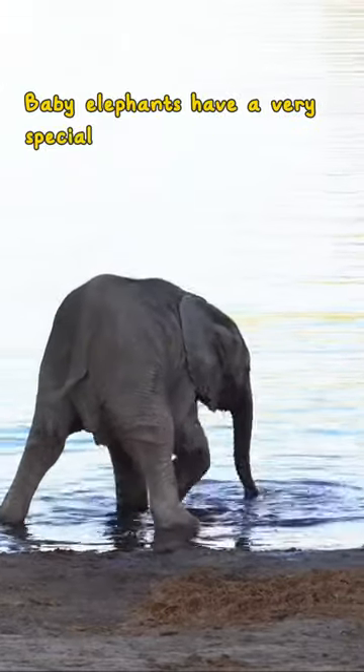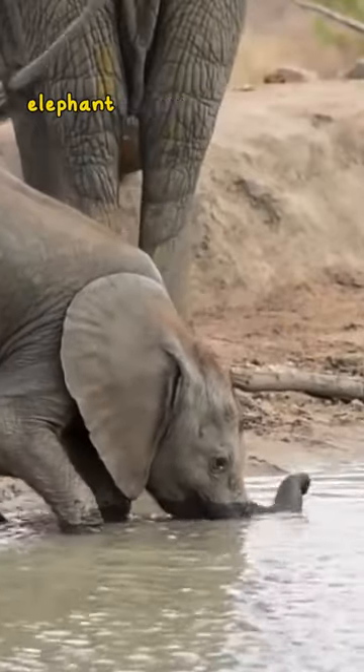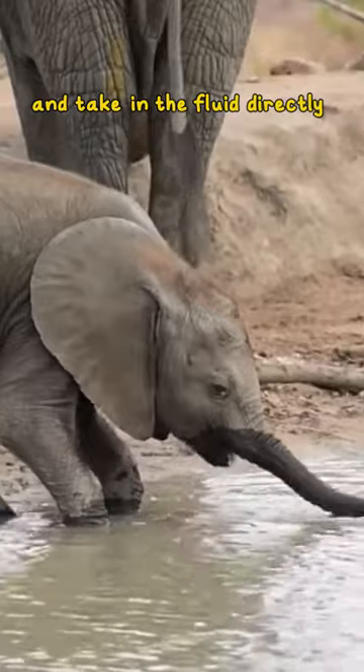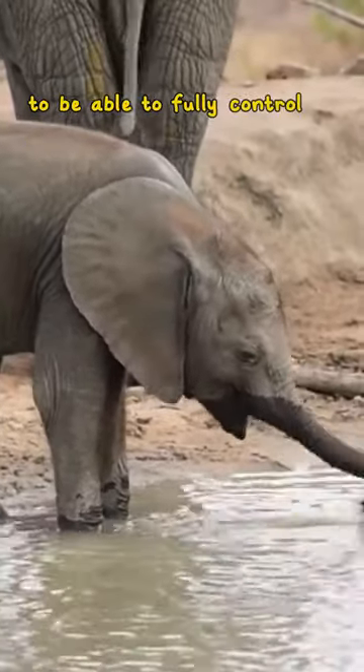Baby elephants have a very special drinking technique. Instead of drinking with their trunk as adult elephants do, elephant calves dip their entire face in the water and take in the fluid directly with their mouth. It can take them up to eight months to be able to fully control their trunk.